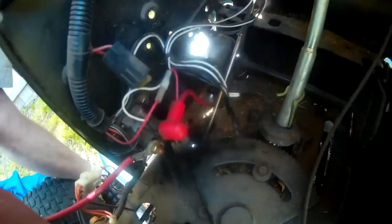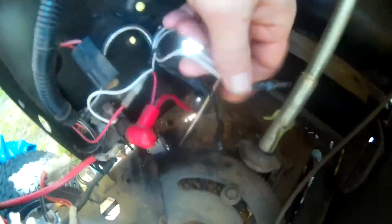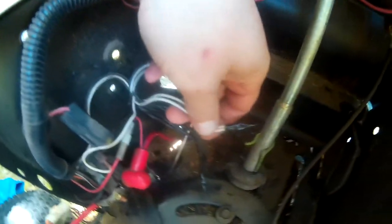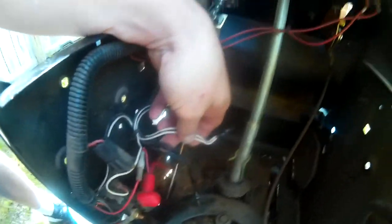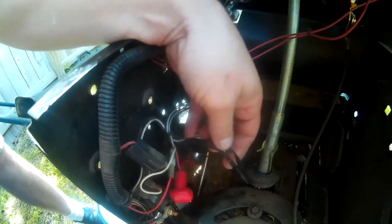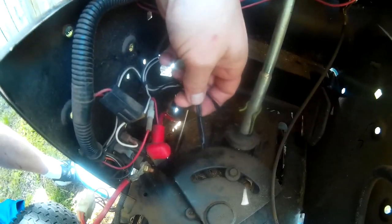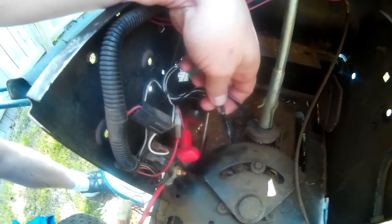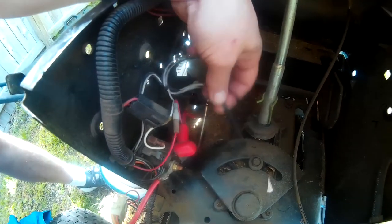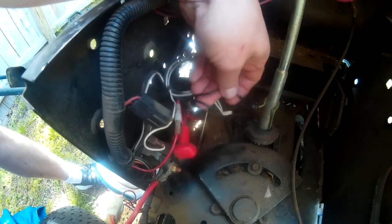I pushed it down and it worked for a while, but then I had to keep messing with it. So I finally clipped all the wires going to it. Basically I taped the two white ones together. Then there are three black wires — you have to test them. It's like nine different combinations. I finally figured it out: I taped two of the black ones together, and the third one doesn't even do anything, it just kind of hangs in the air.